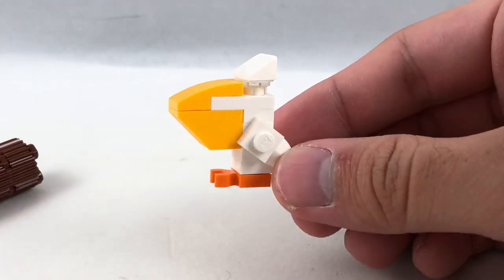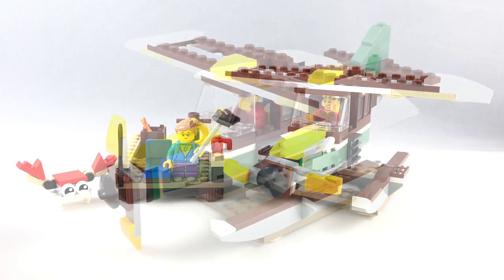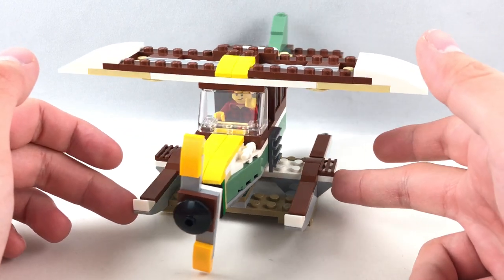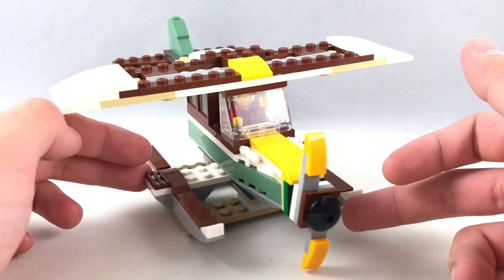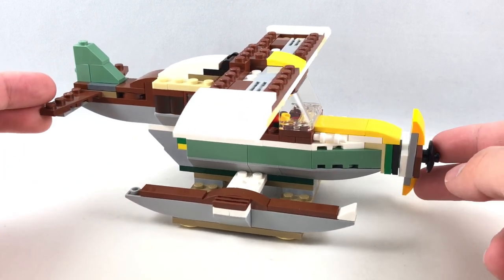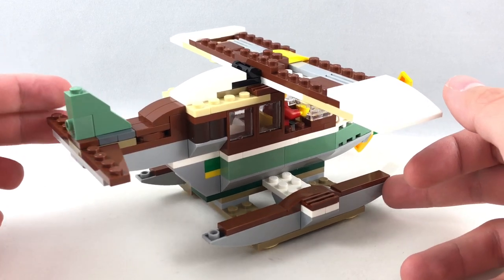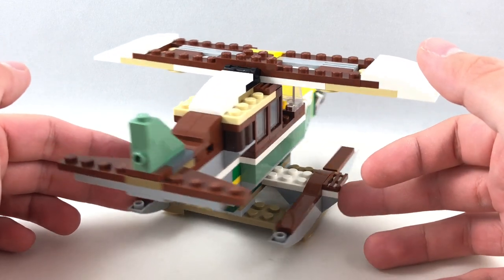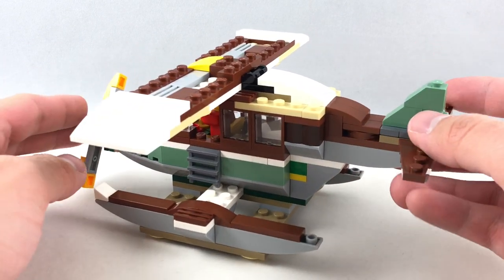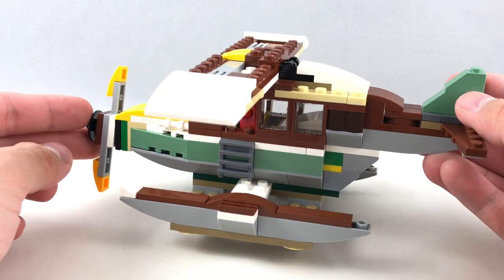Now we'll take a look at the second alternate build — the seaplane. The main part of this alternate build is, of course, the seaplane. I like how this one looks, but it's probably my least favorite out of the three. The other two builds are a little stronger. It does have a brown look that gives it a nice authentic wooden feel, along with some of that nice sand green used in the other builds.